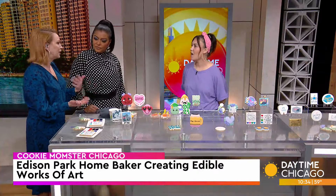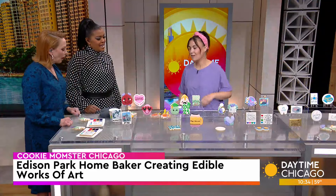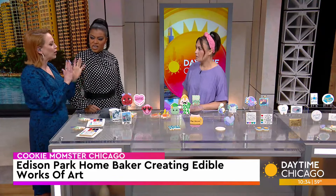Like you said, you almost don't want to eat them — but I do! All right, so how are we going to get started? Show us how you create the process.